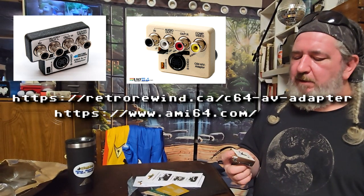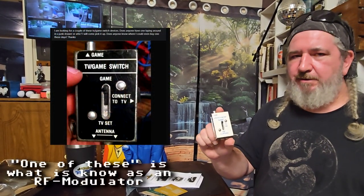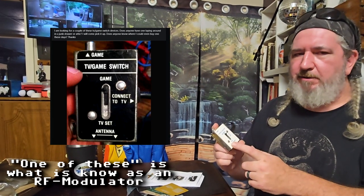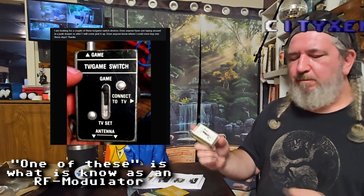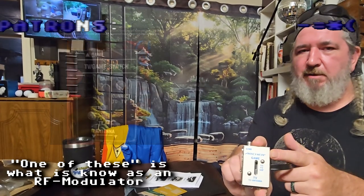I posted on my personal timeline on Facebook that I wanted some of these, and he saw that. He sent me one after he saw my post — said 'I'm going to send you one, what's your address?' Gave it to him, boom, here it is. And this is one of those old Archer ones.